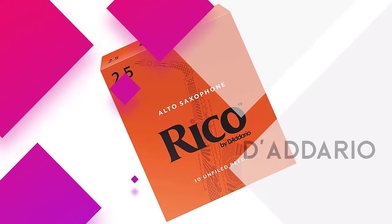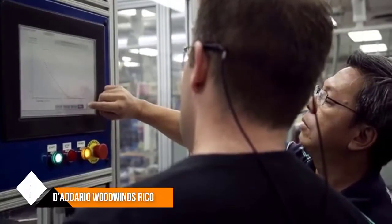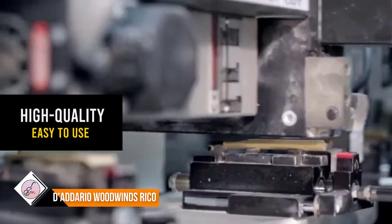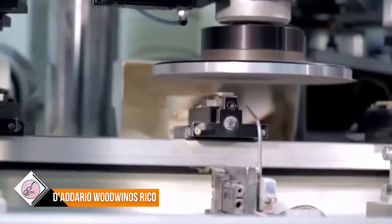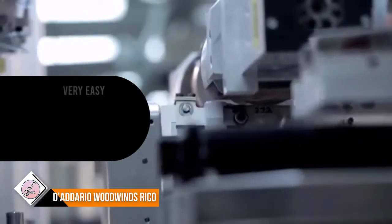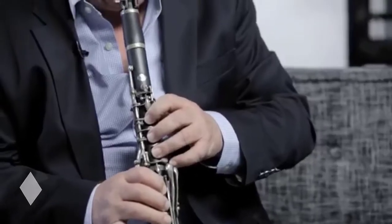Number two: D'Addario Woodwinds Rico. These saxophone reeds are excellent not just for beginners due to their thin design, but also for players looking to enjoy sounds with a higher pitch. The manufacturer highlights the cut of these reeds, which makes sax playing a very easy and pleasant task. The 2.5 reeds are very easy to use during performances as you won't need to deposit a considerable amount of effort. It is worth mentioning that the reeds are made out of French cane, so you may want to opt for a package containing a higher number of reeds as they will need to be changed periodically.